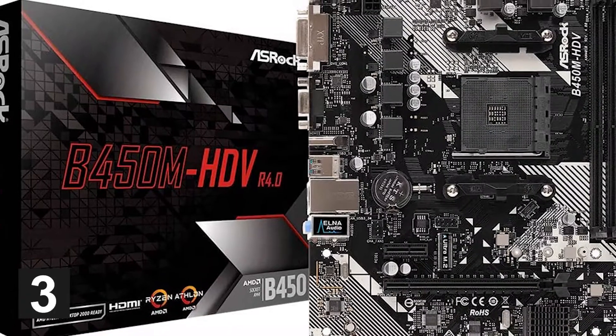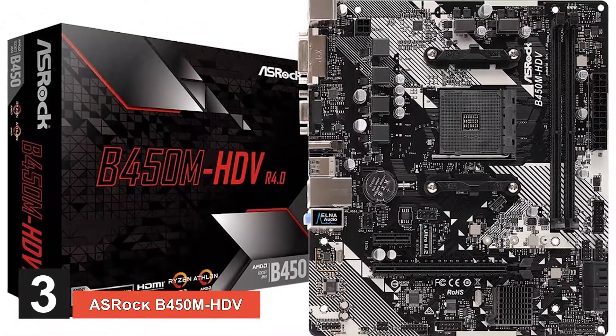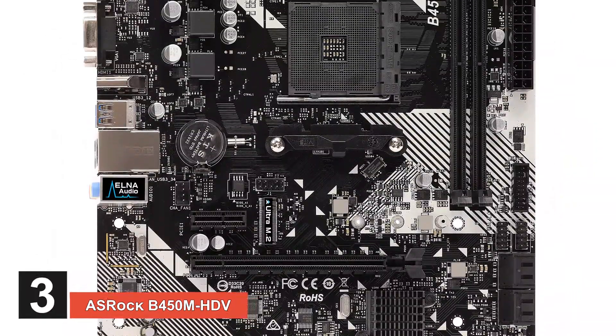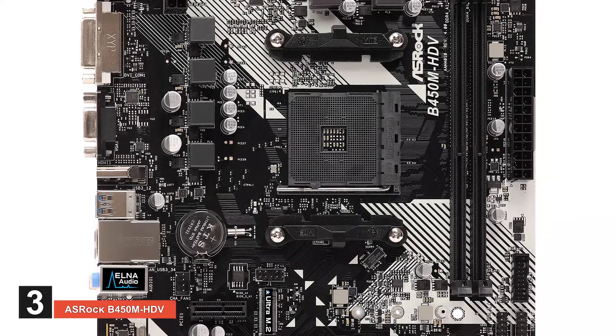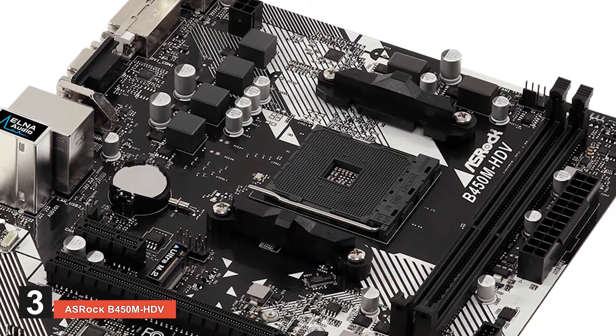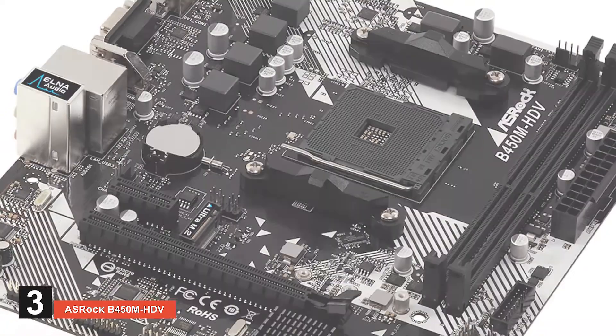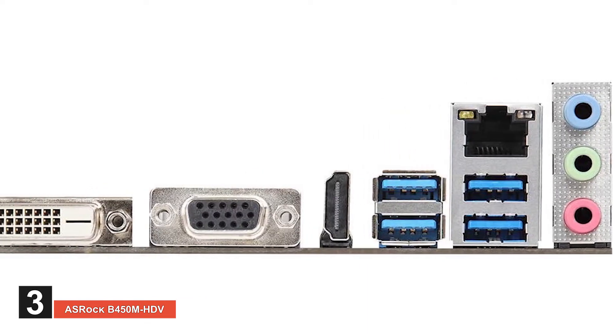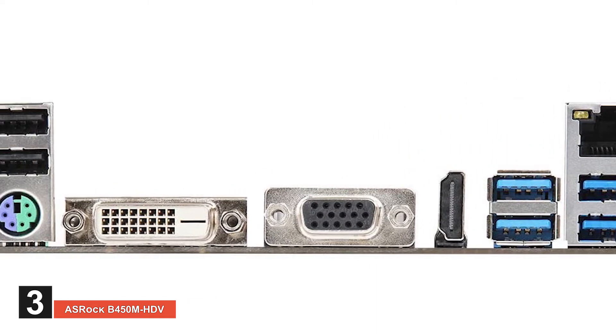Next, we have the ASRock B450M HDV. If you don't have multiple computer screens in your room, then are you really a gamer? This motherboard will take care of all your HD graphic needs on multiple screens by supporting three monitors with one graphics card. It can support 4K gaming as well. It has a resolution of 3840 by 2160 pixels. This one is for HD lovers.